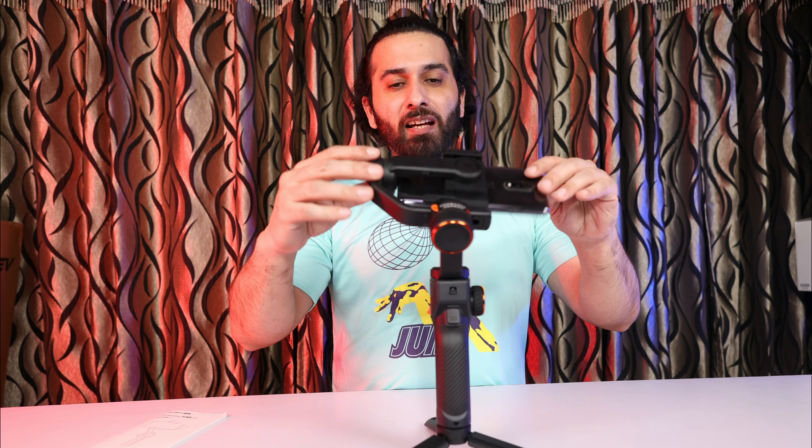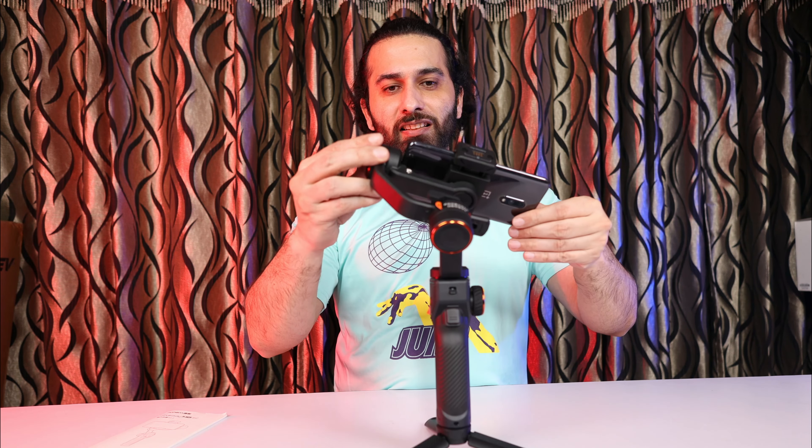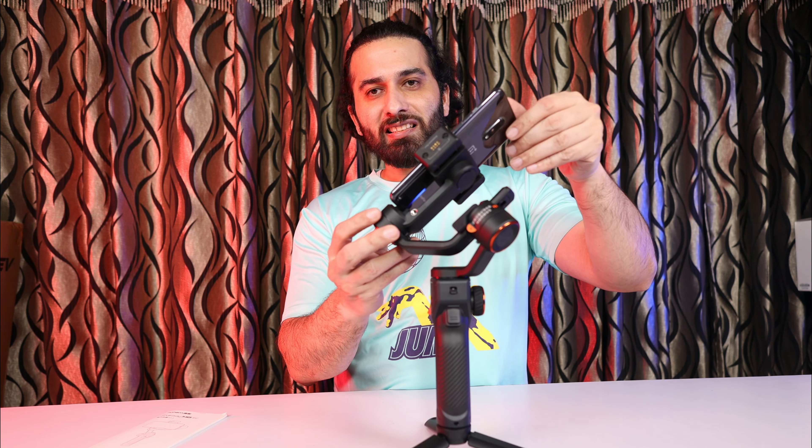When you position it correctly, it will be straight. Now I will release the gimbal wherever I am — and our gimbal will stop there. This is the proper stabilization you have to do with your gimbal, so that the motors will not lose power quickly and will have less load.